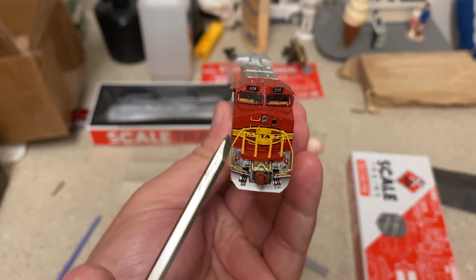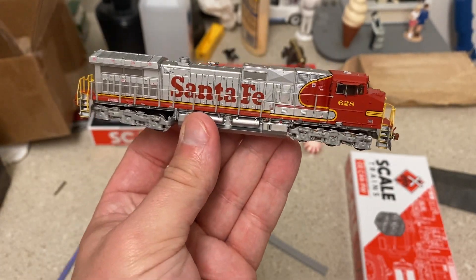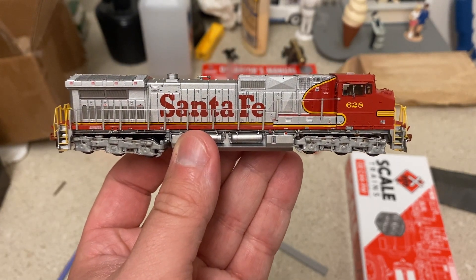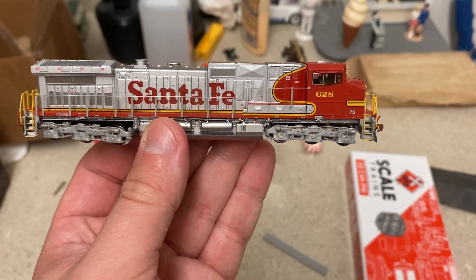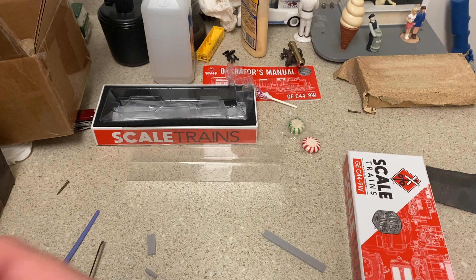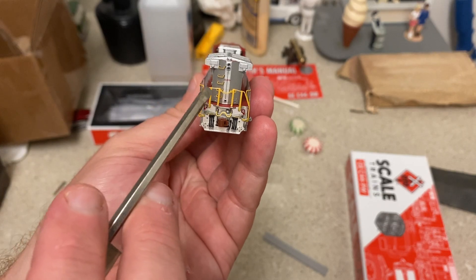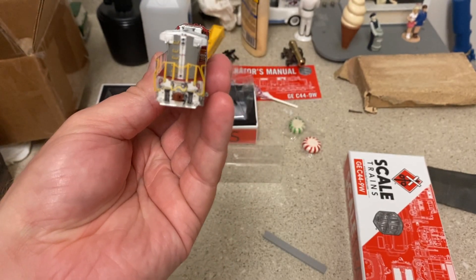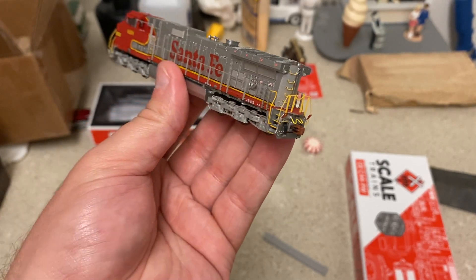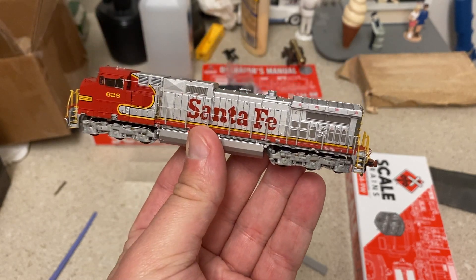You can even get a better view of the front with the whole dash and everything. It's got the ditch lights, the nose headlight, and the crisp Santa Fe lettering on the nose. On the side you've got the crisp Santa Fe on the side and even all these little placards, plus some nice molded-in details as well. Moving around to the back side, the number is stamped in the middle of the tail — that was a Santa Fe aspect, so they're right on the blueprints with this.